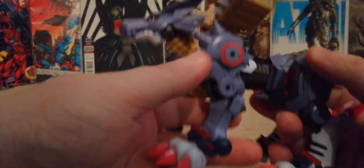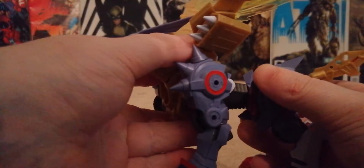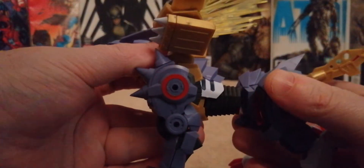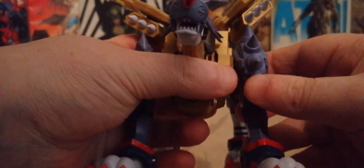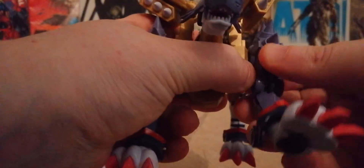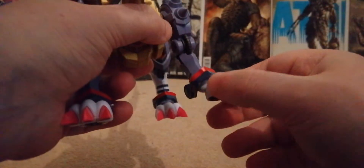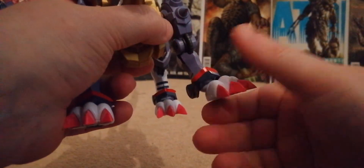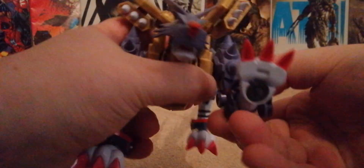It doesn't ruin the figure at all. You've got movement in the waist — that way, that way, you can bend that way, bend that way — it's really, really cool. Moving to the front legs: you can bend the front legs back. I have to move these out of the way, and then you can go all the way up with the front legs, all the way back down. You've got a cool ball peg on the paws.